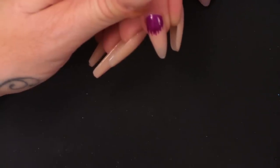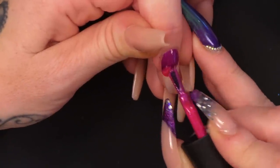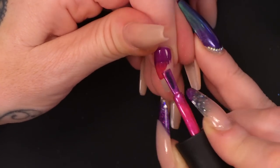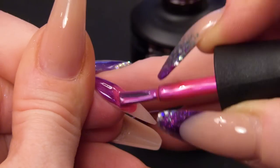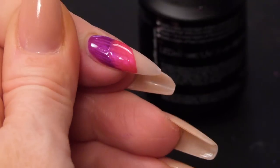Then we're going to use the pink. There's no correct way to do this — there's no rule that you have to put the purple here and the pink there. You can use any colours you want. The pearl range has got quite a few different colours that you can play with.